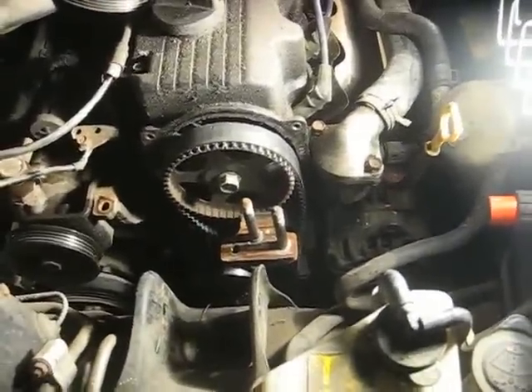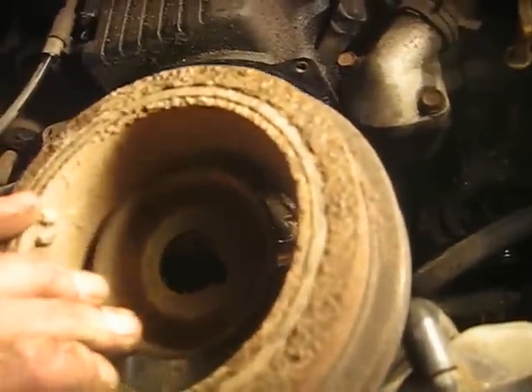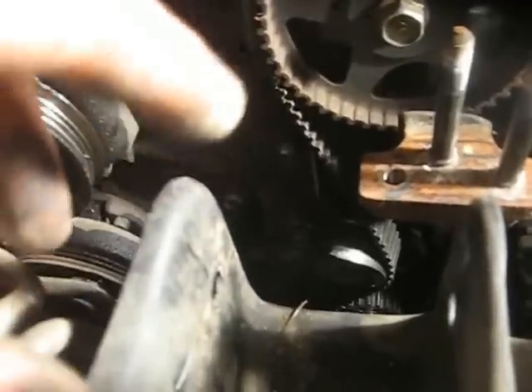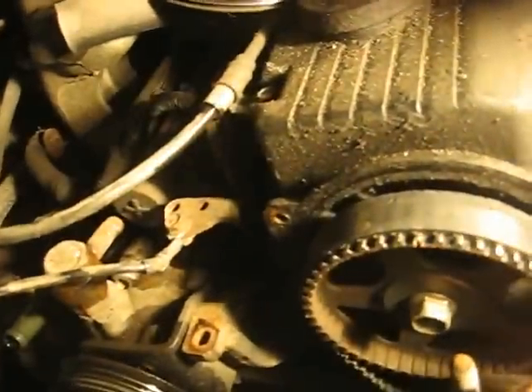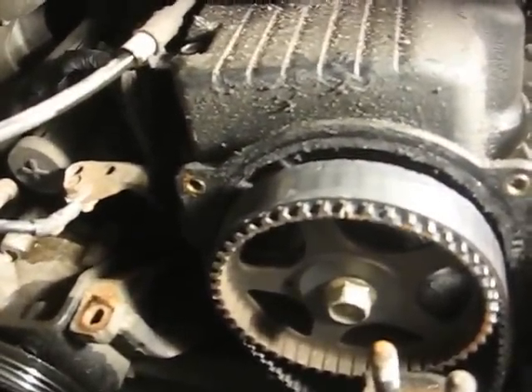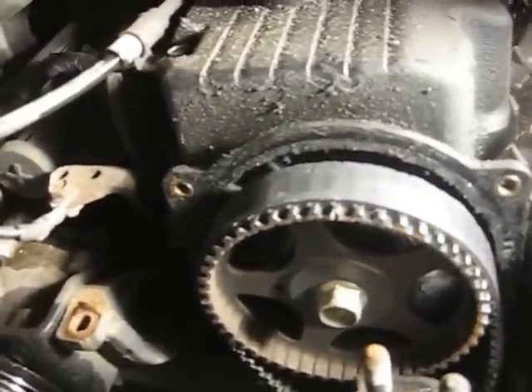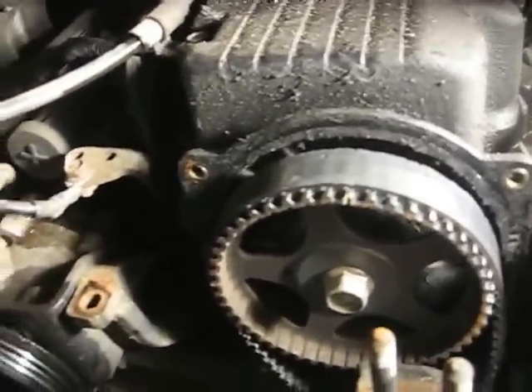I've got the timing cover off and the crankshaft pulley off. The crank pulley is easy to remove — pull the bolt out of the middle, hit it with an impact, and it'll come out; you should be able to just pull it off by hand. Now I can see the problem: the idler wheel has come apart somehow and caused the timing to be off. I kind of thought that might be the case since the belt was still there but had a lot of slack. So maybe I didn't do as much damage as I thought — I may just throw a new belt and tensioner at it and see if it'll run.